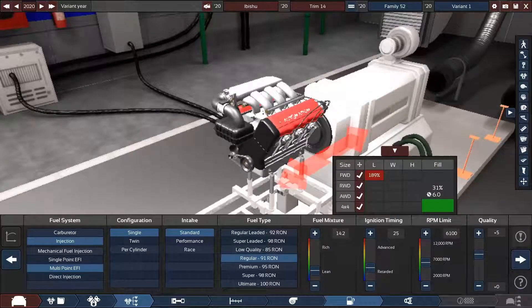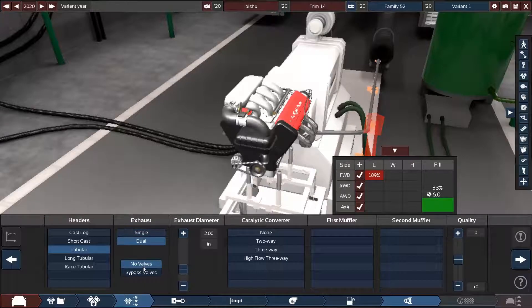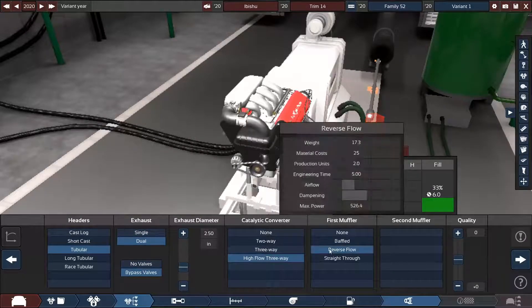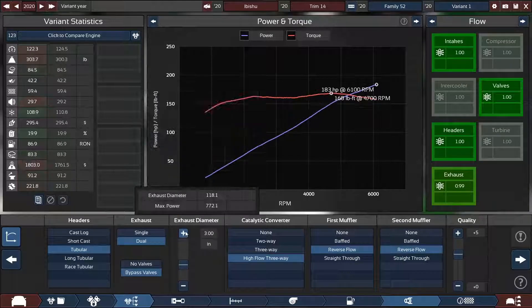Okay, I'm back. Where did we leave off? Oh yeah, quality of five — I think we're done with this area. It actually looks like a pretty nice little engine. It's going to be tubular, with dual bypass valves, reverse flow — quality of five as always.